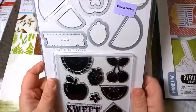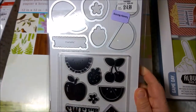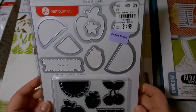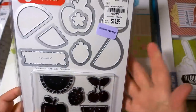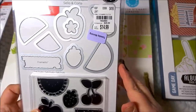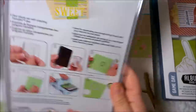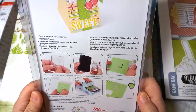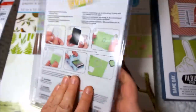The next one I got is a Doodlebug die cut set. I like this one because it has stamps as well as dies — all watermelon, apple, strawberries, cherries, different fruit — and the coordinating dies. This was $14.99, regularly $29.99, but I also got a discount off of that. The back gives an idea for a card showing how to use it. I like this a lot and I'll probably use it fairly regularly.